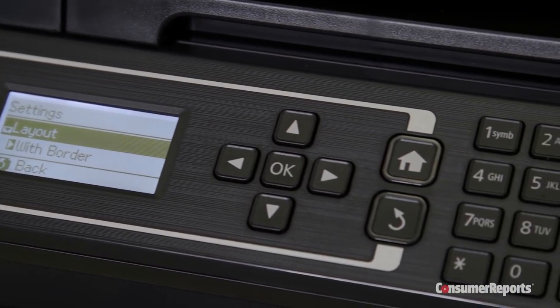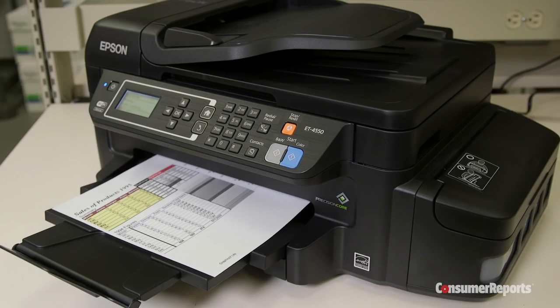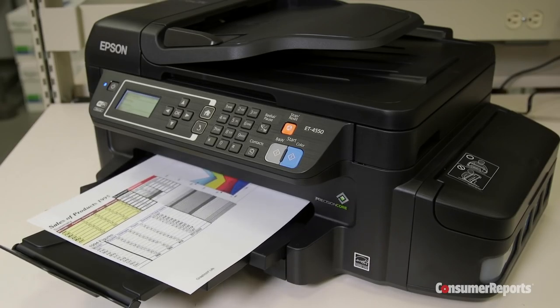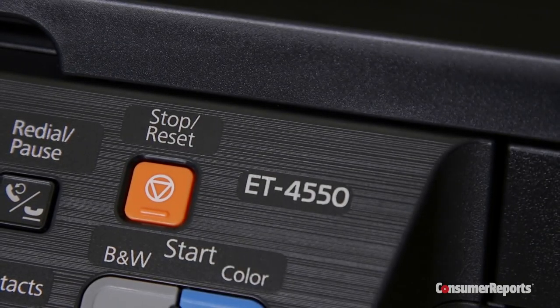Once we get the retail model into our labs in late September, we'll test it and see how it performs. We'll let you know how well it prints documents and photos, how quick it is, and how convenient it is to use. But most importantly, we'll let you know if it can really save you money.